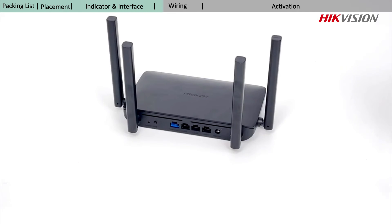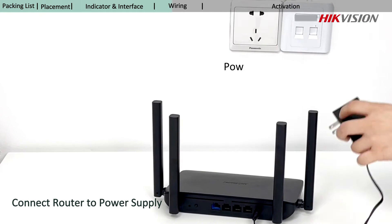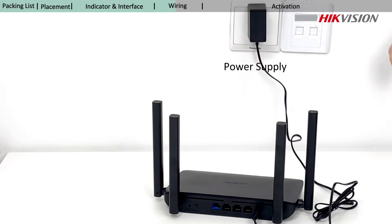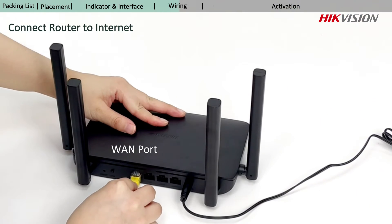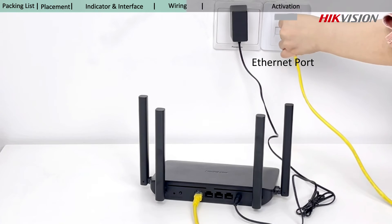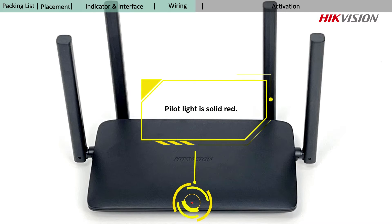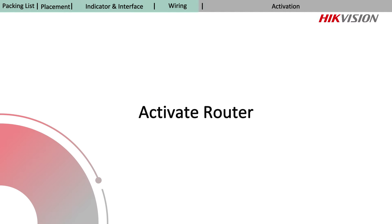After you learn about the router, you can continue with connecting the router to a power supply via the provided power adapter, and connecting the WAN port of the router to the Ethernet port or the LAN port of a modem via the provided network cable. Now the pilot light is solid red — you can go to activate your router.